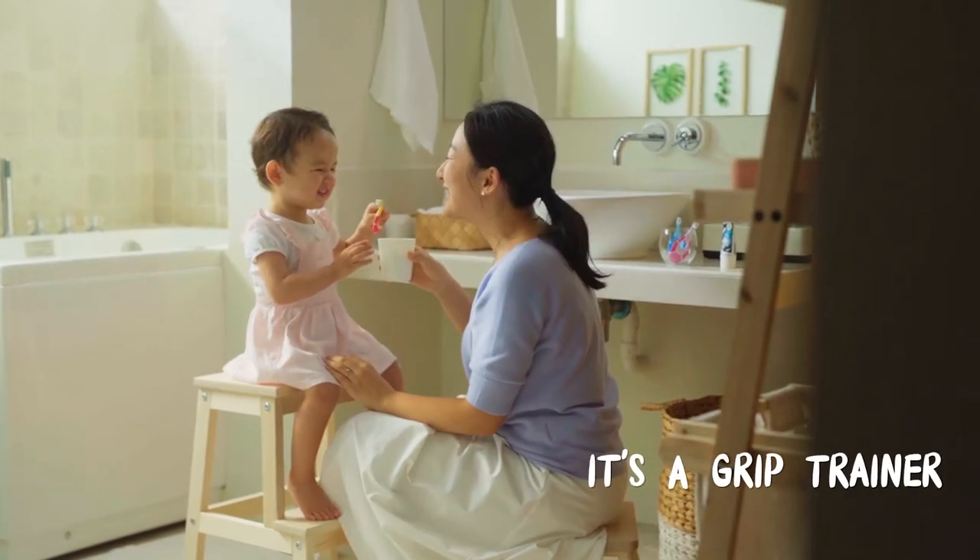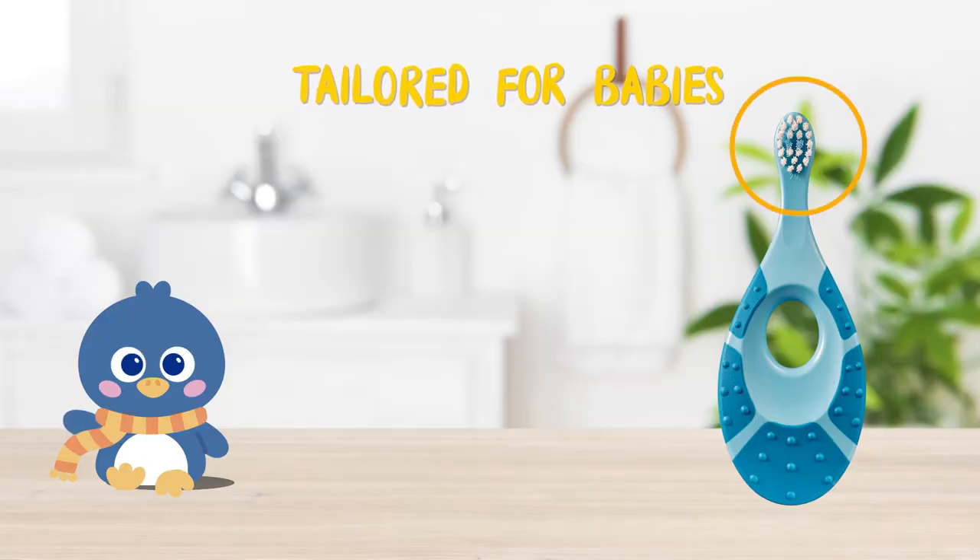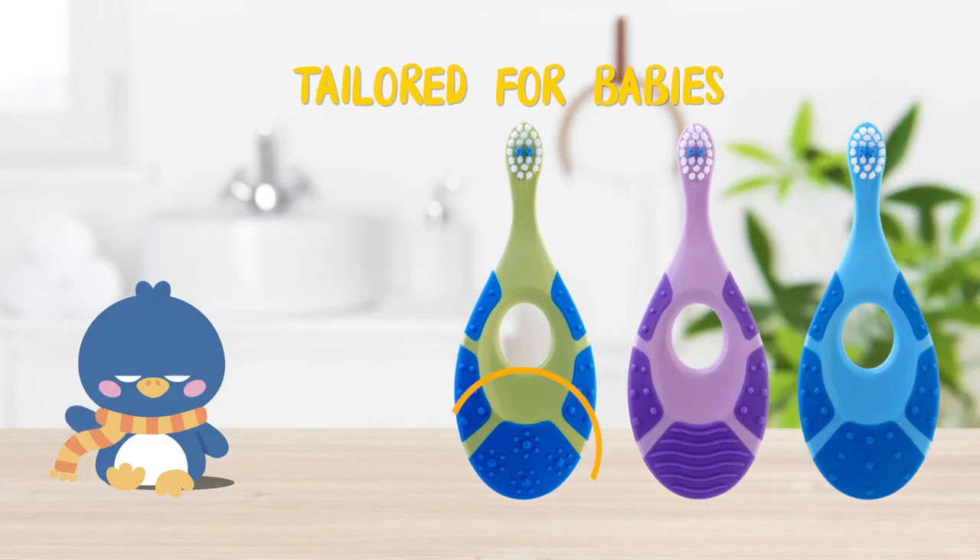It's a grip trainer with new biting surface patterns. It's also a safety pro with its short neck to prevent choking. Perfectly tailored for your baby.